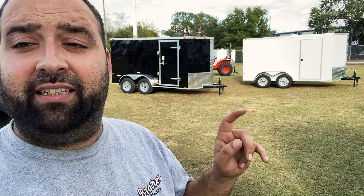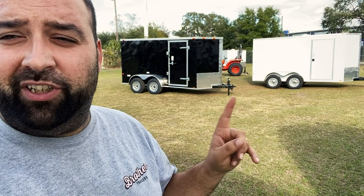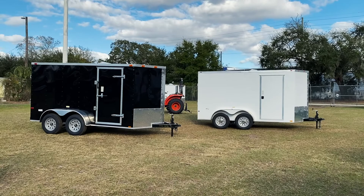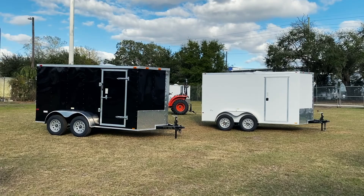What is up guys, today we are doing a comparison video on two different trailers — same size, same manufacturer — just a basic series and an advanced series, to show you guys what the differences are. We get this question all the time, so I want to make a video so you guys are nice and informed before you come in. This is a 6 by 12 tandem trailer.